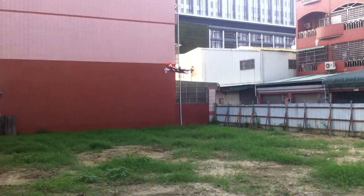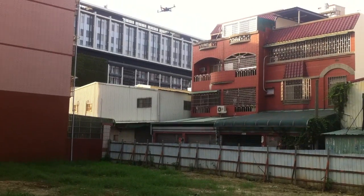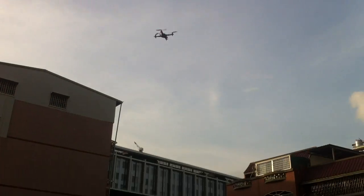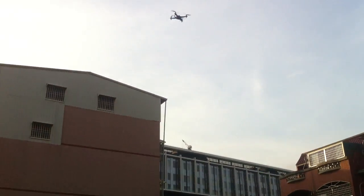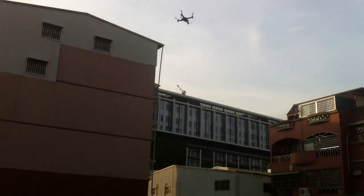This quadcopter has been very, very sturdy for me. I crash it like this regularly — every time I fly it, almost every time.